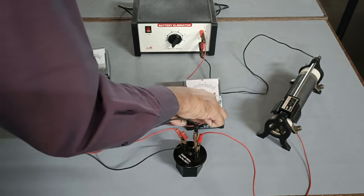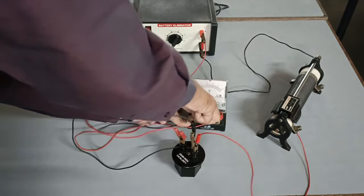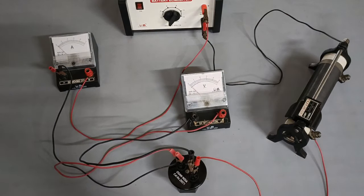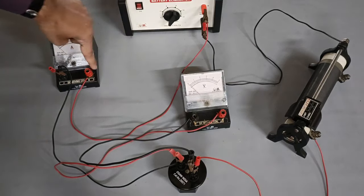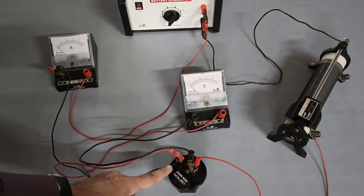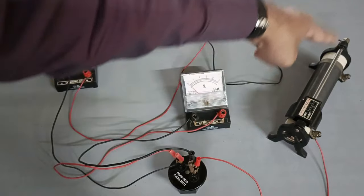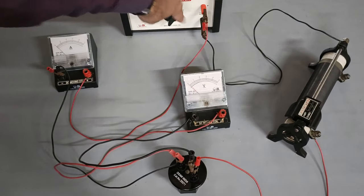Our circuit is ready. The electric current comes out from the positive terminal of the battery to the positive terminal of the ammeter, then leaves from the negative terminal into the resistor, then to the rheostat, and flows back into the battery again.